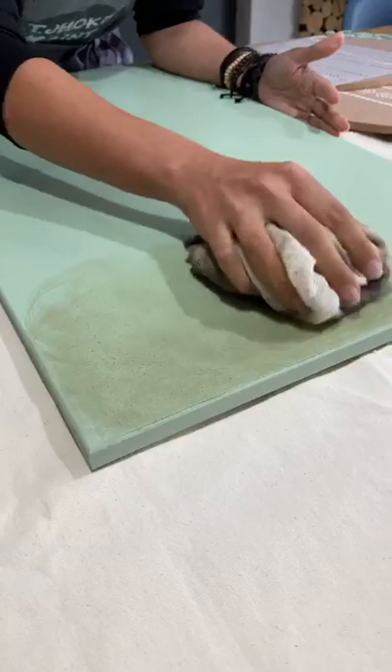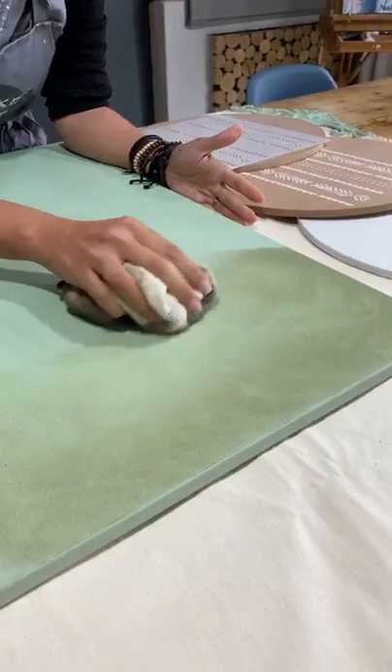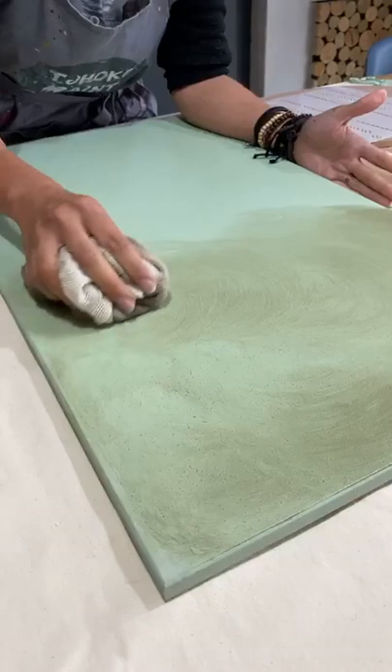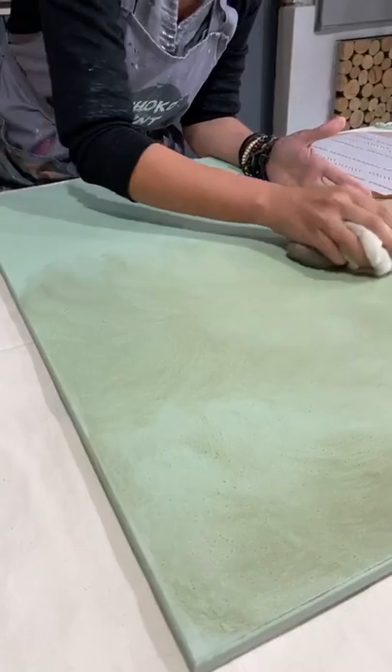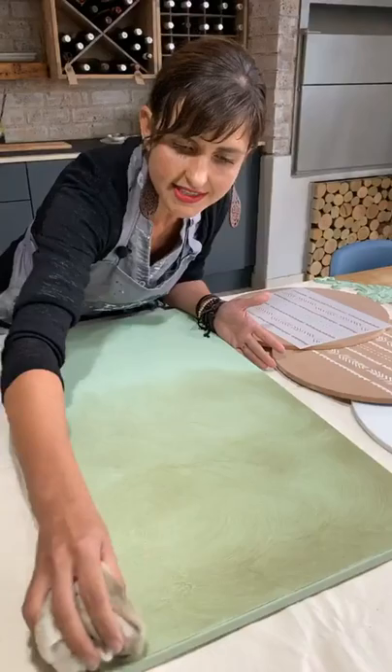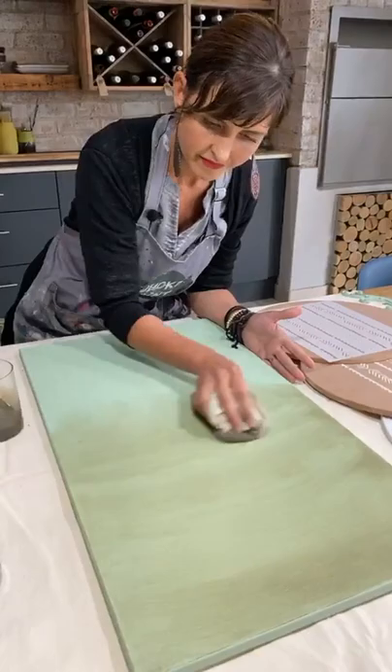I fold my cloth and tuck all the loose ends away. I put my cloth like a ball in the palm of my hand and with my free hand I press it flat. The flatter it is, the more even the distribution will be. I'm just cleaning my surface and now I'm going to start to wash — very evenly and slowly I move my cloth over my surface. At no time are you feeling anxious or worried, because I'm going to show you how to hide any imperfections.